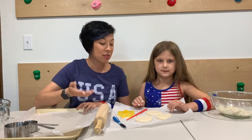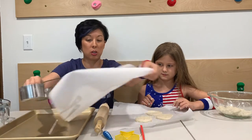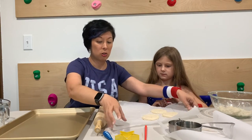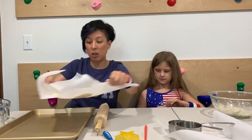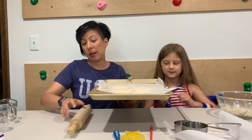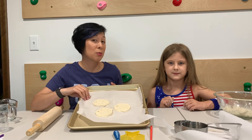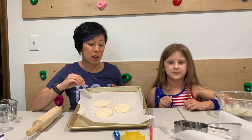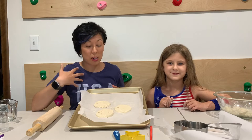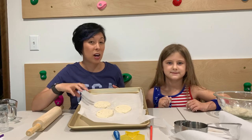Looking good, Ari. The benefit to doing this on the parchment paper is that once you're done decorating, you can more easily transfer them onto the cookie sheet. So we're going to go ahead and transfer these onto the cookie sheet. Once you've got them transferred, you're ready to pop them in the oven. Bake these at about 200 degrees for two to three hours — the thinner you do them, the less time you're going to need. You're definitely going to want an adult to help with this part, and halfway through I usually turn my dough over so that both sides can dry equally.